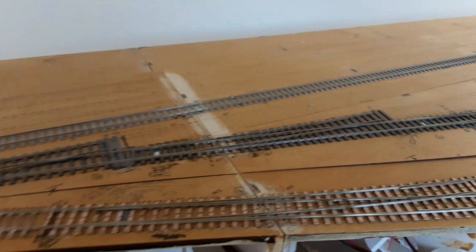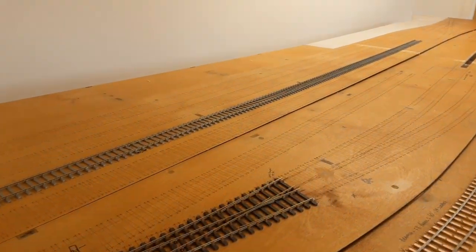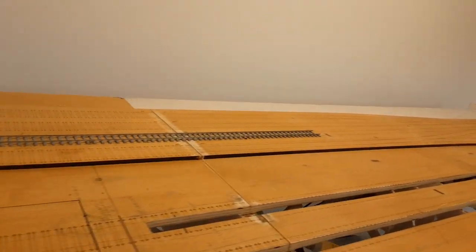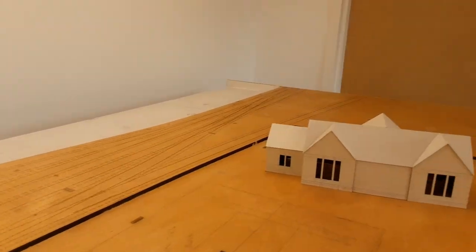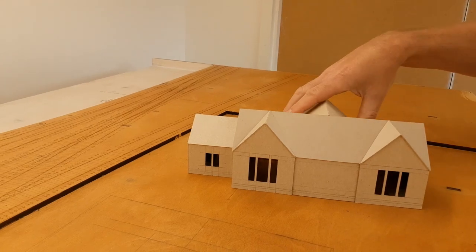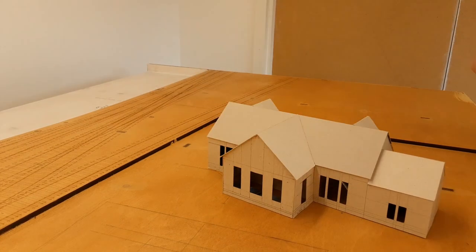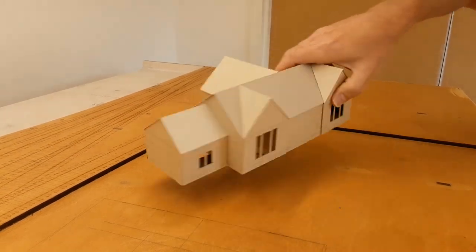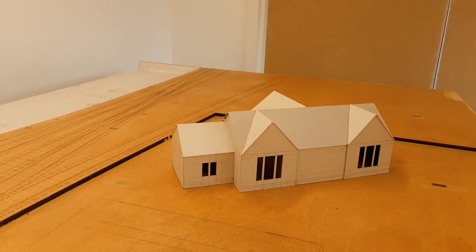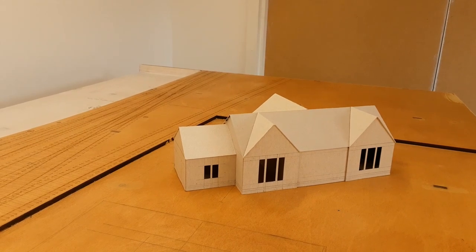The only building that I've really got through to doing anything with is the station building. I've done a bit of a card mock-up of it which will go on the board - so that's not set up yet. I took some measurements from the real one that's still there. This is the back of it and this is the end that would face the track. We can try and build that in DAS modelling clay.